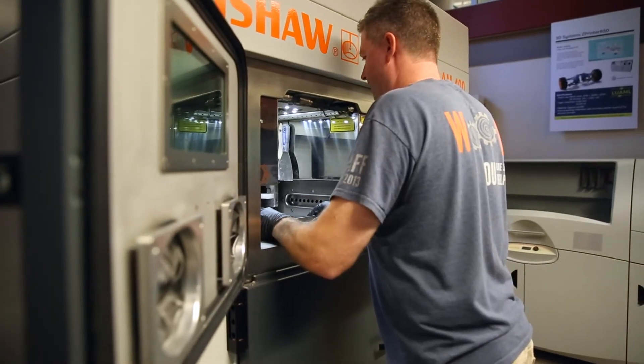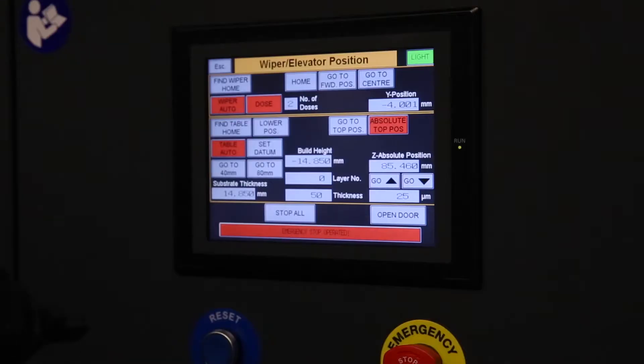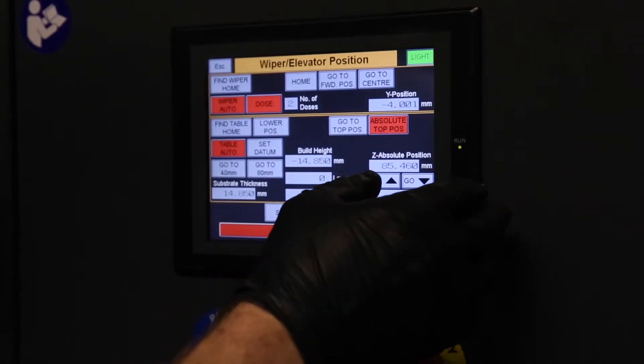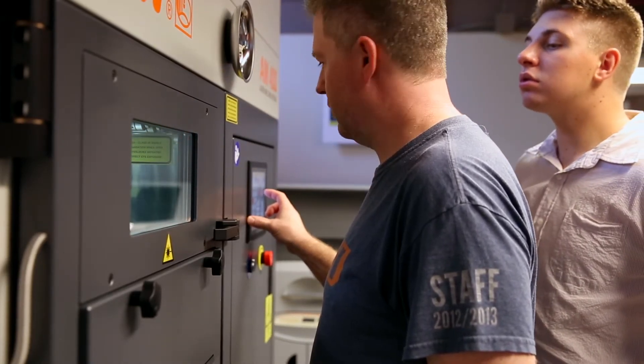We have this really awesome metal printer — it's the Renishaw AM400. In my opinion, one of the nicest machines that we can have for metal printing. You don't have the limitations of traditional machining anymore, so you can create what are called topology optimized structures, where you take apart and remove any non-critical material. You get very light parts, but also very strong parts.